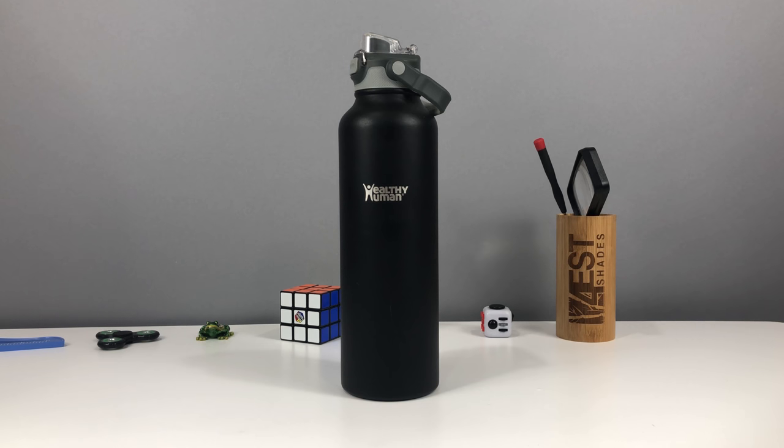Hey guys, QSquared here with another episode from the Amazon Showroom Guy. Today we have the Healthy Human Double Walled Vacuum Sealed 40 Ounce Water Bottle with the Flip Open Sport Top.